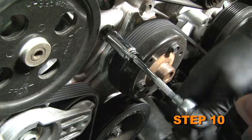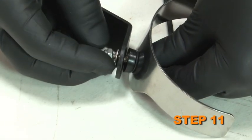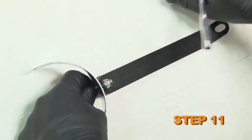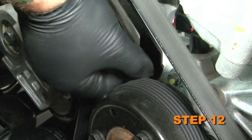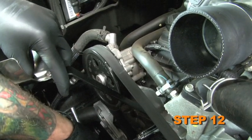Remove the front engine bolt and set it aside as it will be reused. Install the saddle bracket provided onto the tube mounting bracket and secure it with the provided hardware. Install the tube mounting bracket assembly onto the engine and secure it with the bolt removed in step number ten.